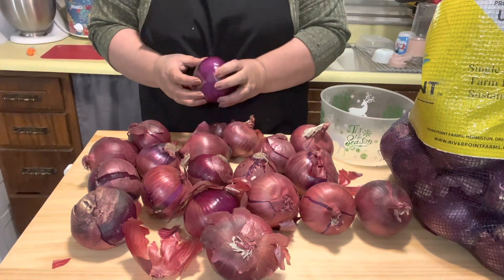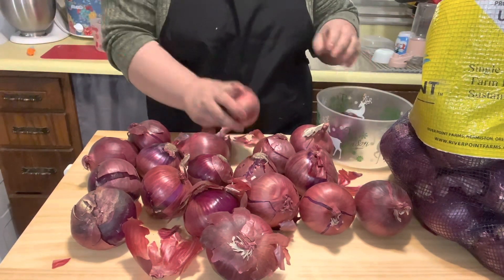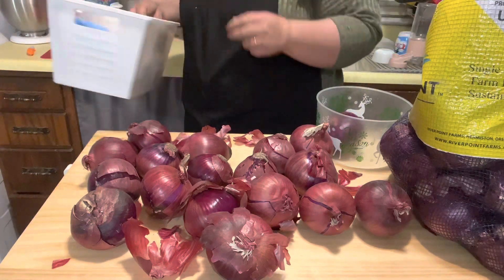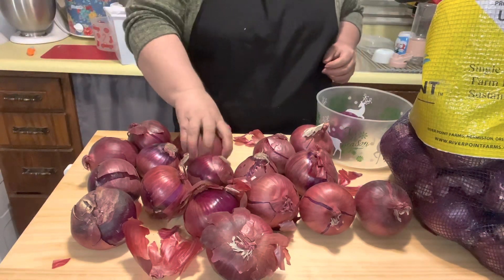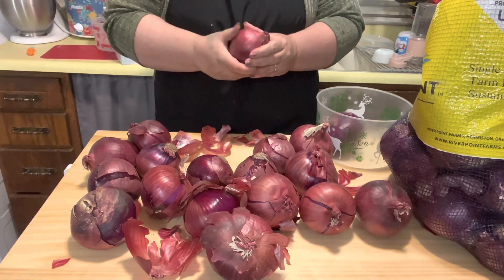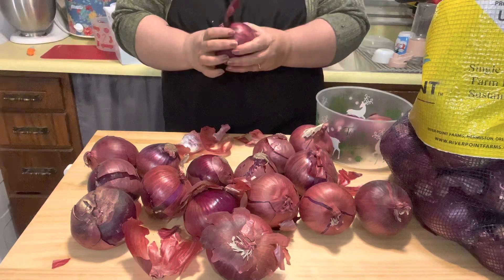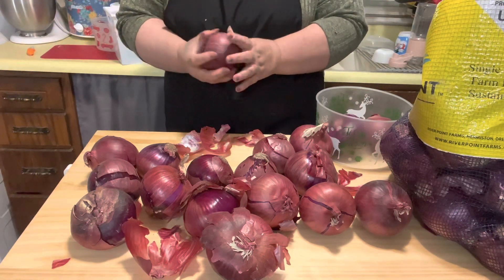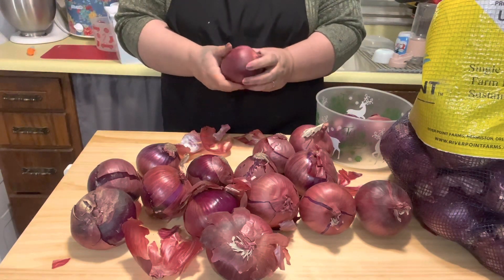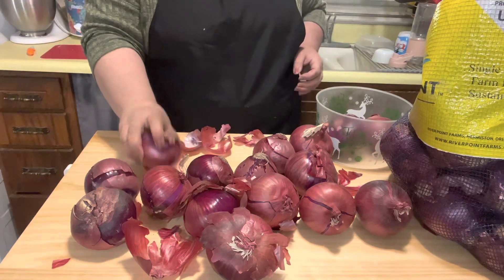This one feels soft in a few spots, so I'm going to put this in the cut bin. This one feels decent — this is going to go in the store-outside bin. You're just going through and feeling if there's any soft spots. I do feel a couple of soft spots in that one. We do go through a lot of onions.